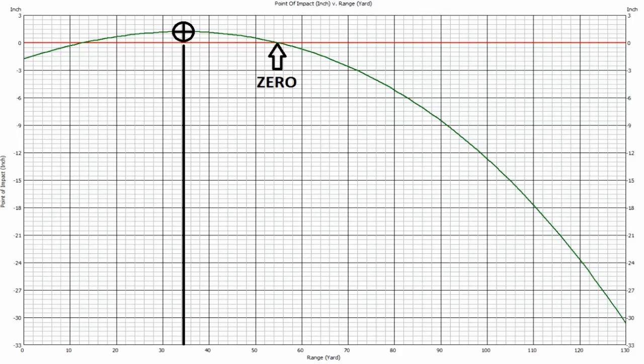Instead, I'm going to demonstrate hold-under. You've seen me take shots at birds at about 30 to 40 yards where I'm actually holding the crosshairs below where I want to hit, and the pellet is striking a half mil dot high. The reason is my gun is sighted in at 55 yards, which means my first zero is at about 18 yards and the second zero is at 55. I'll put up a graph so you can see that at 30 to 40 yards the rifle is actually shooting high.